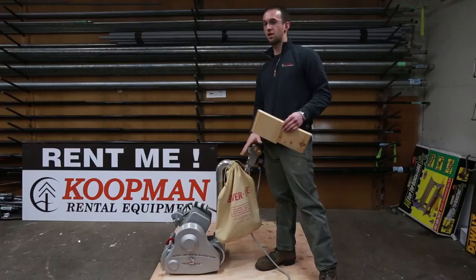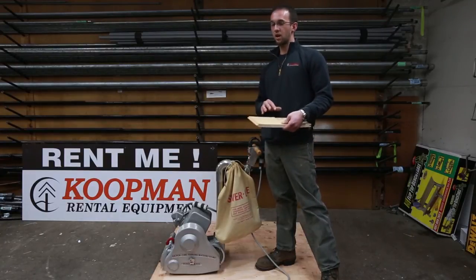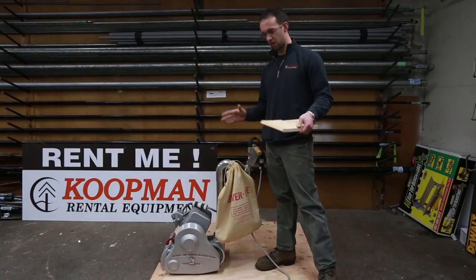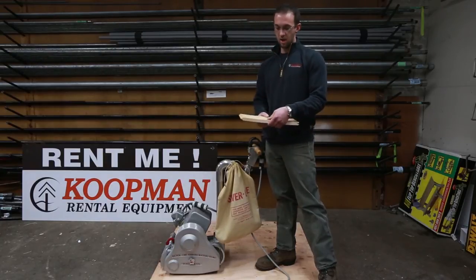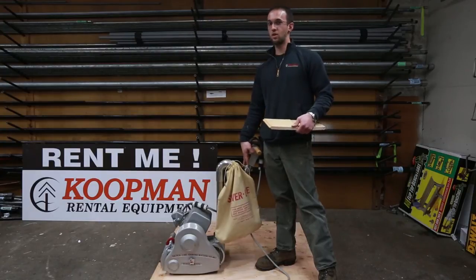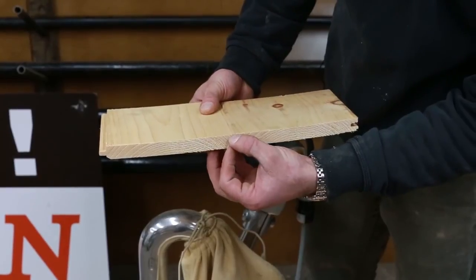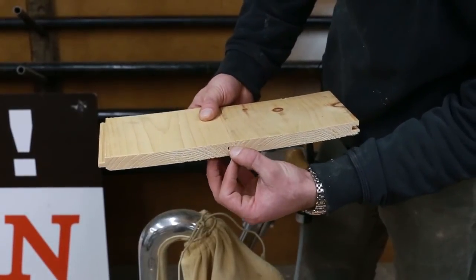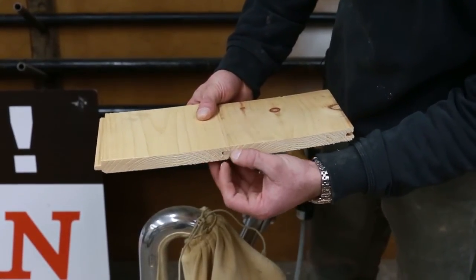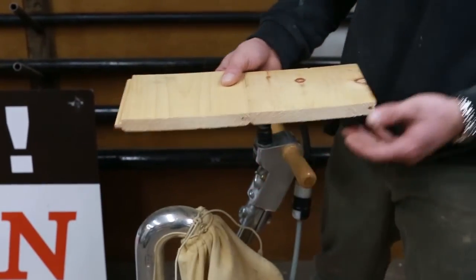When choosing the correct sander for sanding your floors, you want to determine if you have tongue and groove flooring or if you have the traditional wide boards. If you have bad cups and bows to your boards, this machine will make quick and easy work of it. When sanding a tongue and groove floor, you don't know how much room you have between the top of the wood and where you're going to start to find the tongue and groove. Once you've sanded down to the tongue and the groove of the wood, there's no recovering.